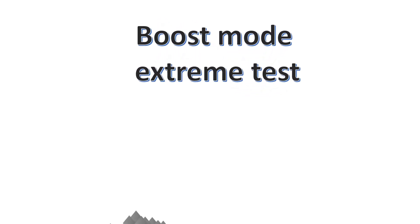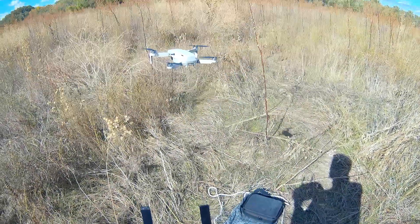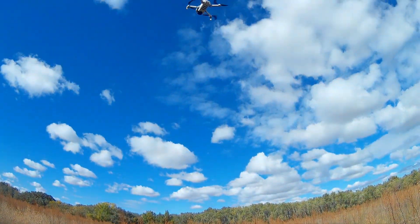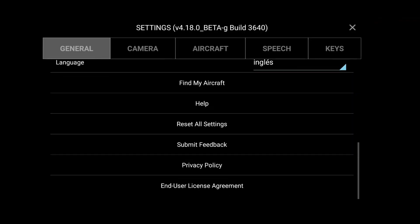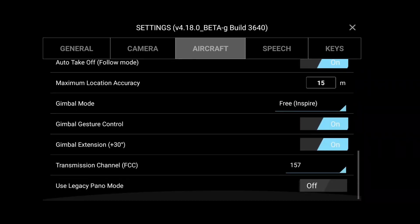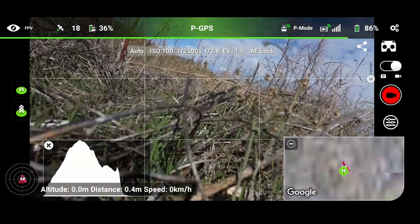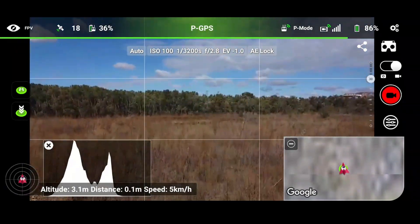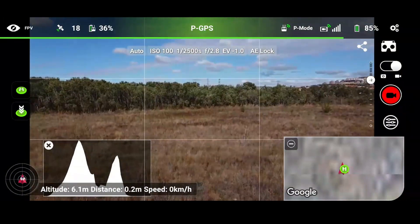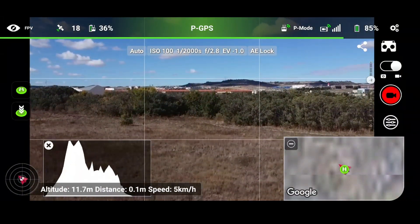I'm glad to present an extreme test — that means a Mavic Mini with Boost mode enabled on the 5.8 GHz band under optimal conditions. The flight zone is semi-urban, close to a big city.